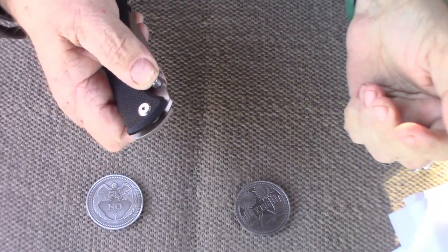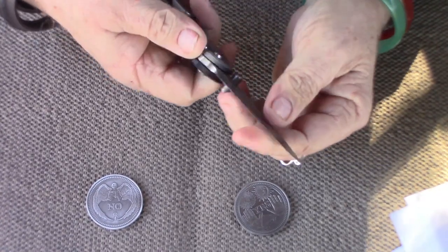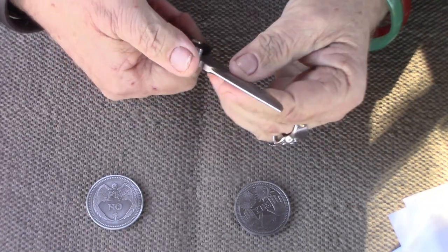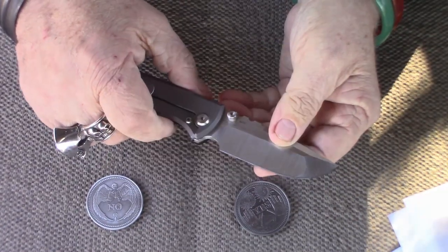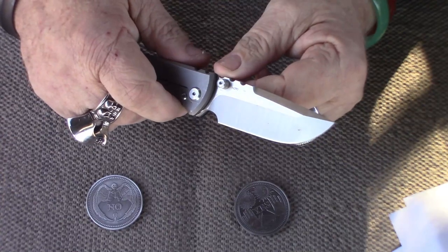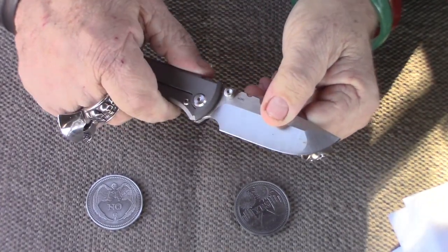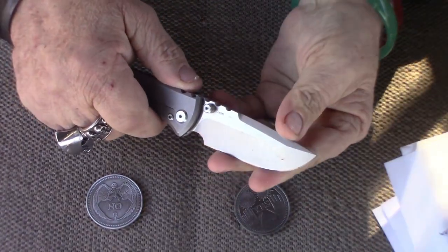It's got a little assist, even though I don't know if they say it does or not. And the ergonomics on this thing — the jimping right here is not little woosie jimping. This is man jimping. And what's the number for 9-1-1? Maybe I should call 4-1-1 to get the number for 9-1-1. Wouldn't that be some shit?